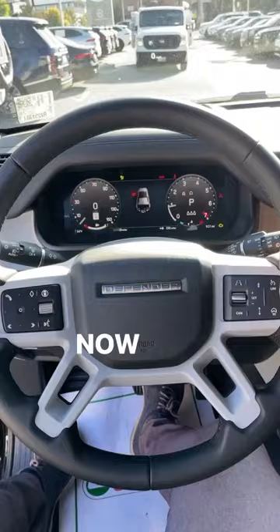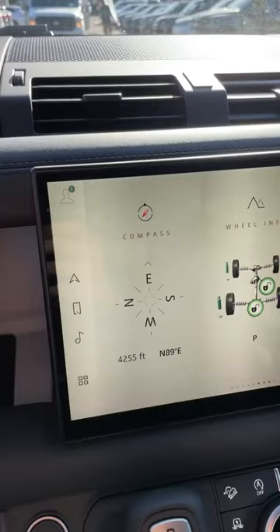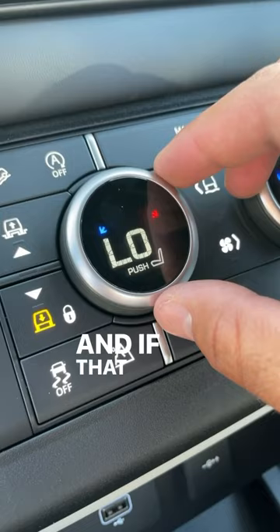This also has a very rugged-looking steering wheel, a full digital gauge cluster, and a big infotainment system. It actually shows what elevation you're at and whether or not the differentials are locked or unlocked. And if that wasn't cool enough, this has the multi-function climate control slash drive mode select controls.